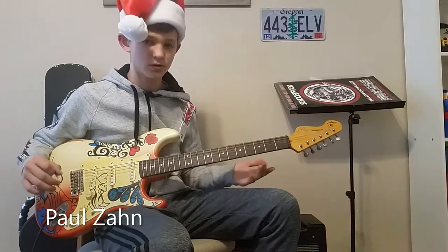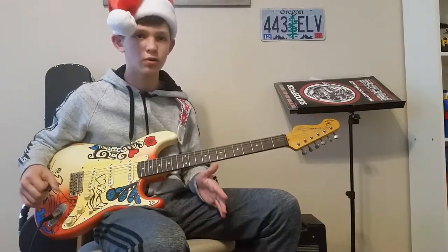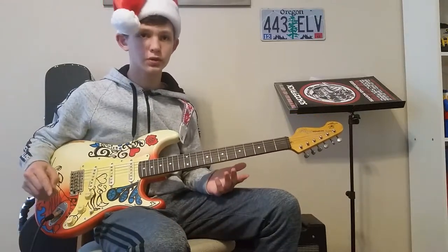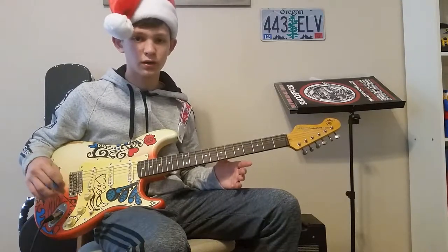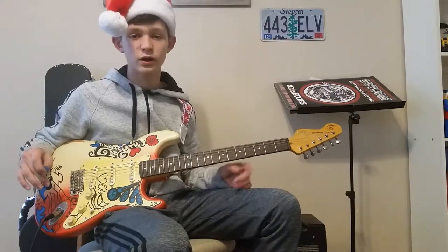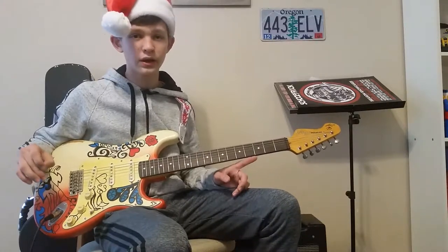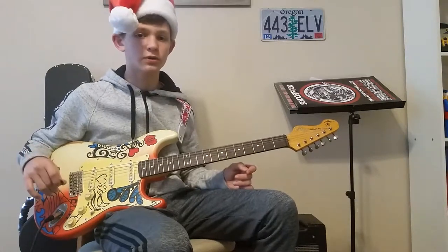Hey guys, it's almost Christmas, so today I'm going to be teaching you Jingle Bell Rock. It's a really complicated song, but I think you can get down most of it before Christmas — maybe play it with your family and friends. Also, if we can get to 50 subs and 100 likes total in the next two months, I will be giving away a $50 Amazon gift card.